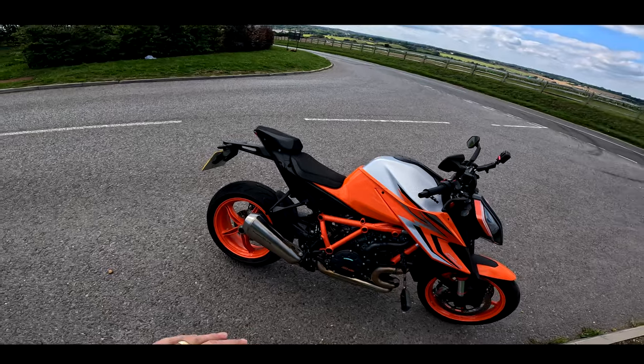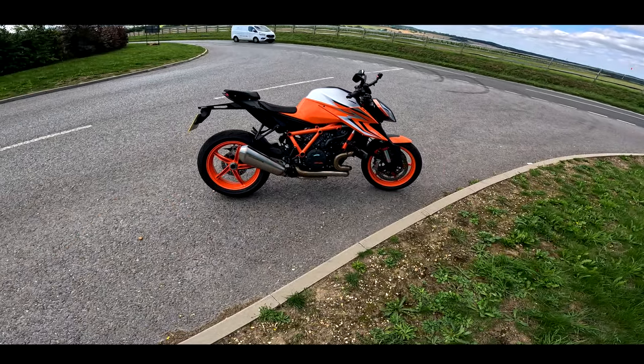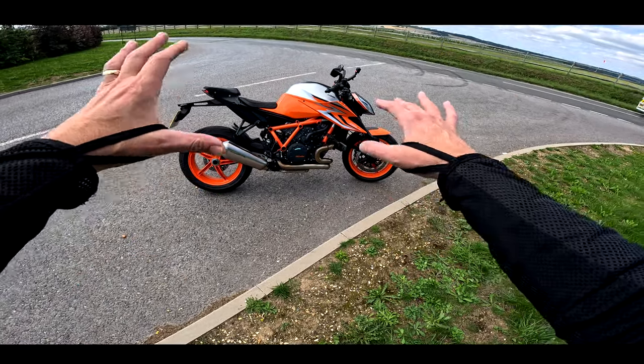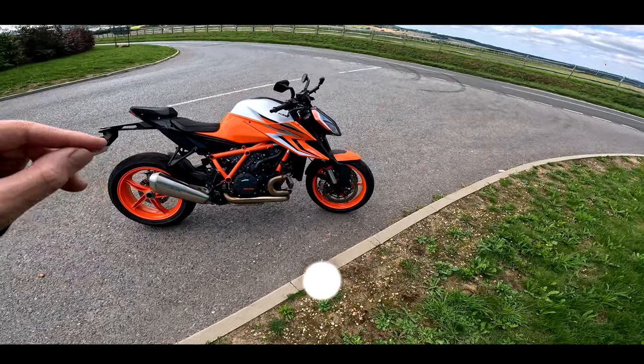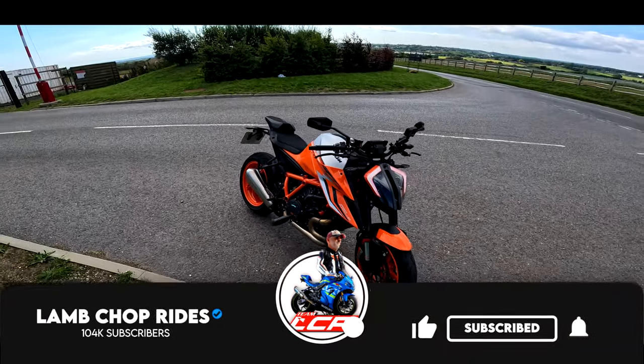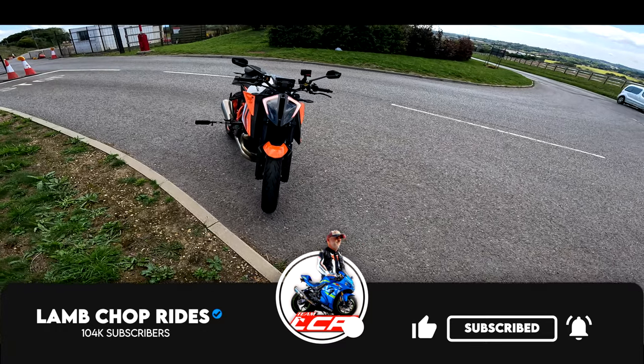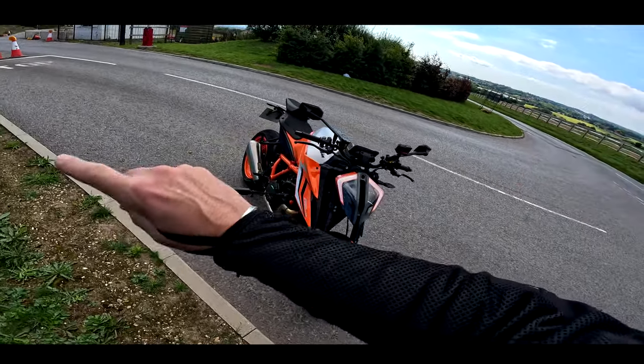You know how I've ridden these other modern bikes — the new Street Fighter, the new M1000R. How does the Super Duke stack up against those bikes? It was, for me, the daddy. Is it still the daddy? So if that sounds of interest, you know what you've got to do. Grab yourself a cup of tea and Chopsie, roll the intro.